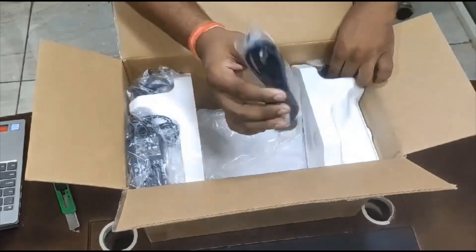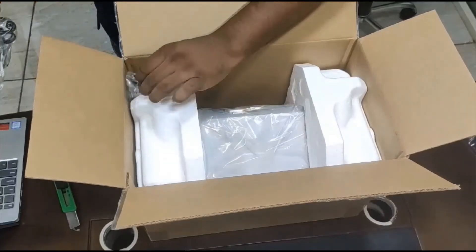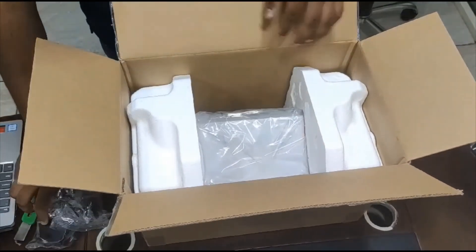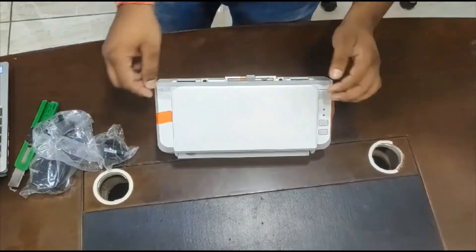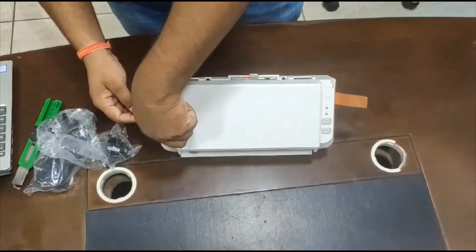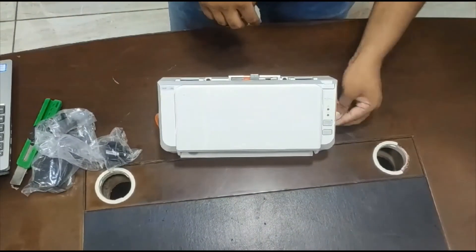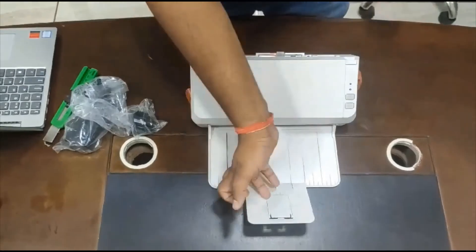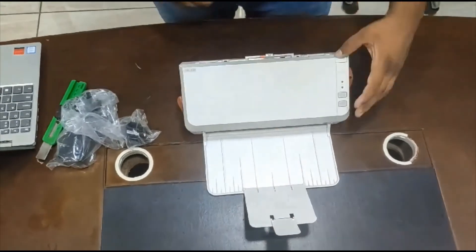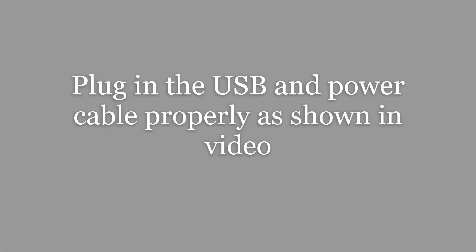These are the equipments you will get with the scanner: a tray, data cable, adapter, and the scanner. Two tapes are for the outside support and one is for the sensor. Now gently remove all of them. For the third tape you have to click on a button, press the button, and gently remove the third tape for the sensor.